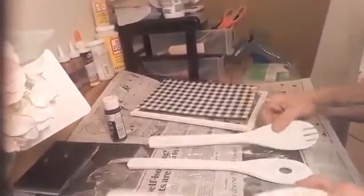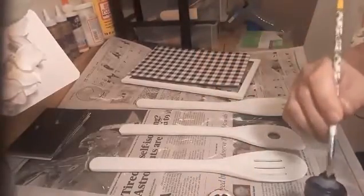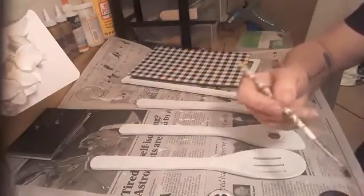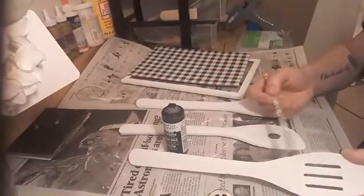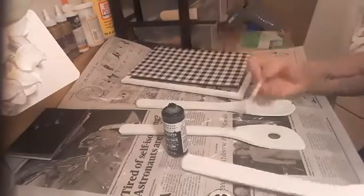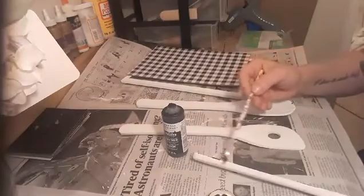The frame is dry and the spoons are dry. What we're going to do is — I've got some chalkboard black paint and we're going to distress the spoons a little bit. The paint is a little dry, so I'll just go on the edges and distress it a little bit. It doesn't have to be perfect.